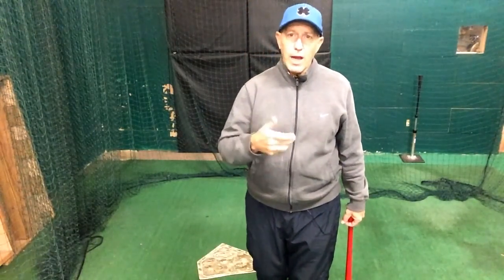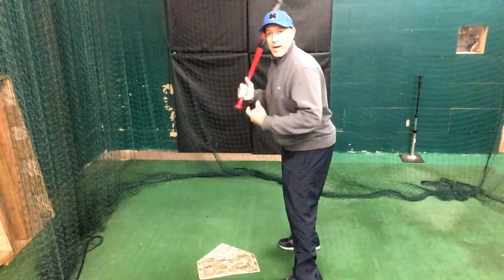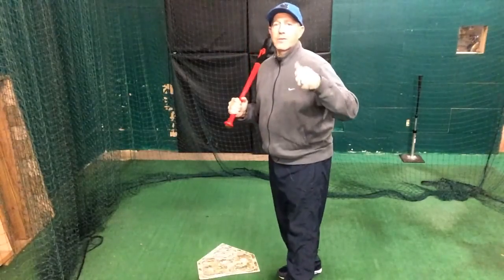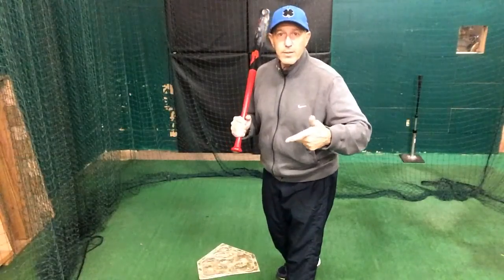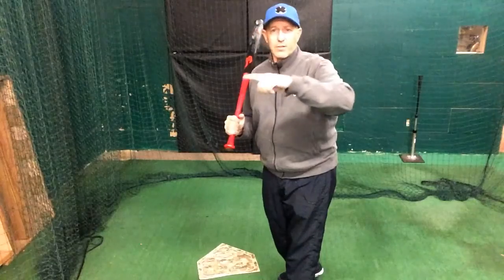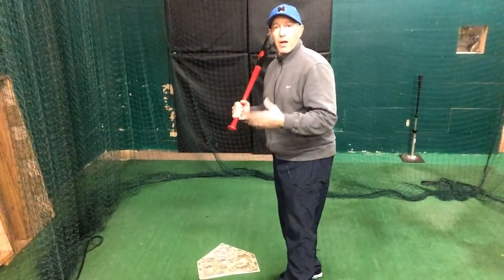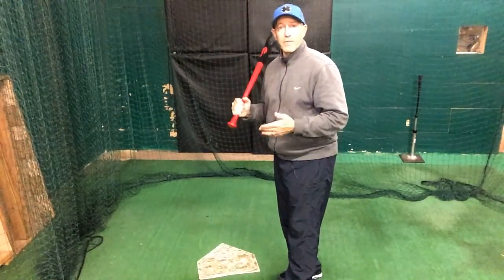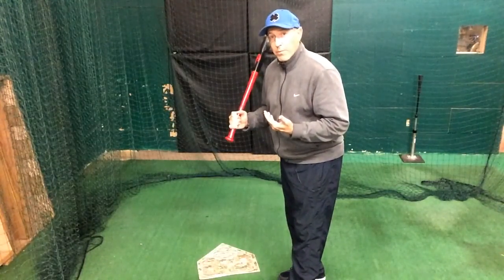First things first — either the body's in sync or it's not. As you begin your training, things start to become clear. Those are the areas I refer to as intent: what am I trying to do with this swing? Awareness and feel: how am I moving, what did I feel? There's a video I'll link above where we talk about intent, feel, and awareness — go back and check that out, it's an important piece.